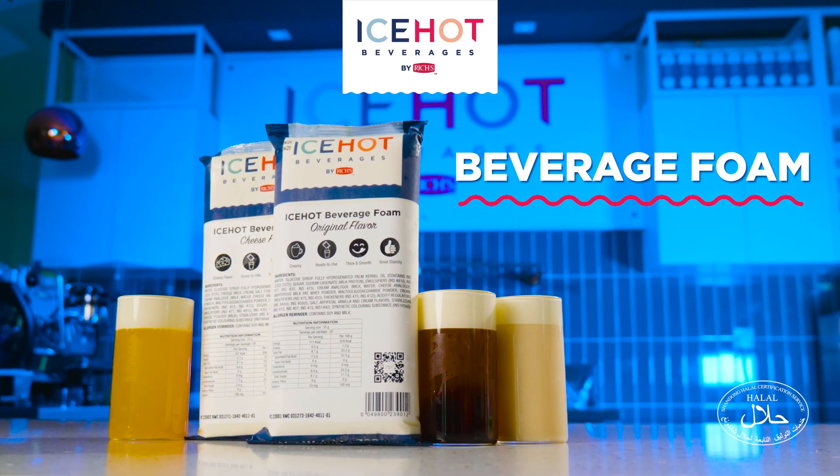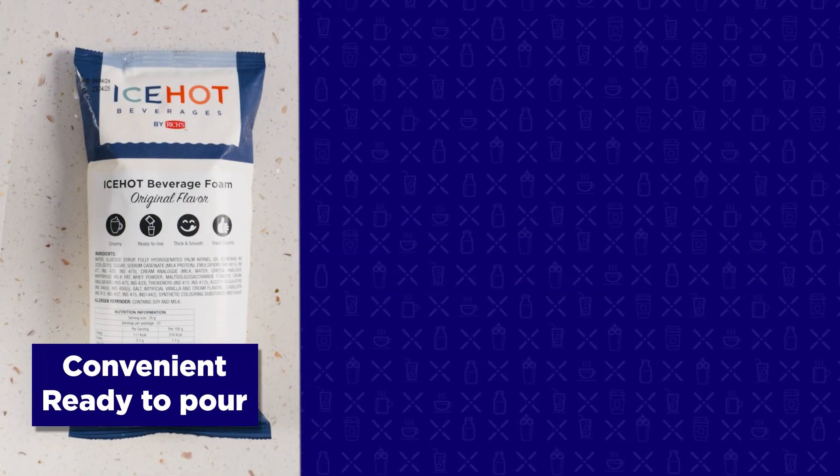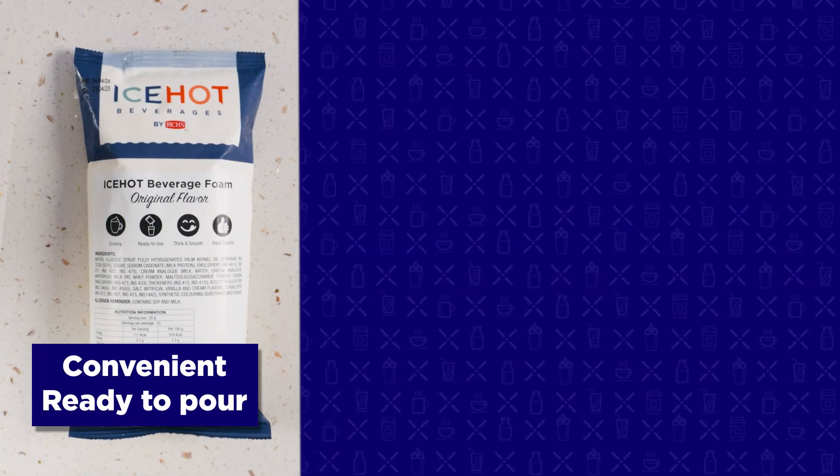Elevate your beverage game with our Ice-Hot Beverage Foam. This product offers unparalleled convenience — it's ready to pour and hassle-free.